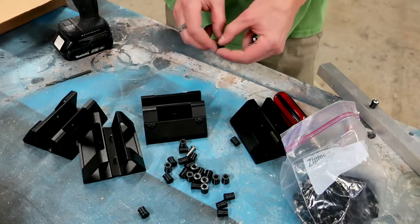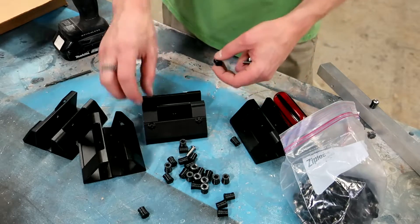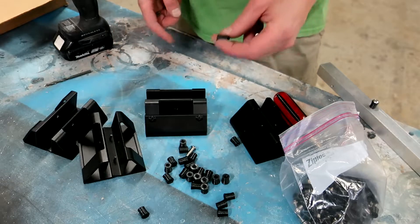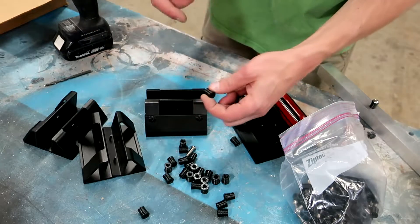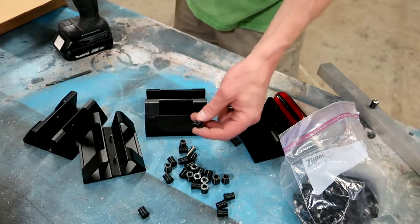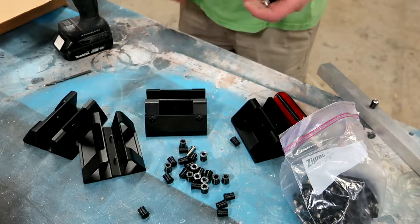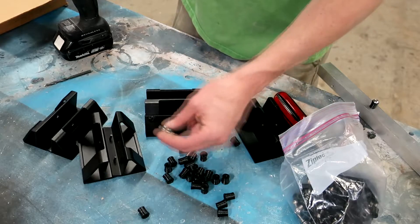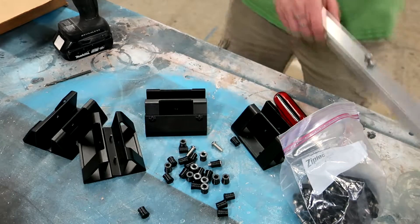These are designed to hold the o-rings a little bit away from the trucks. It'll hold the o-rings securely while also keeping them easy to remove. And they've got these special button head screws. It should be a nice neat look.